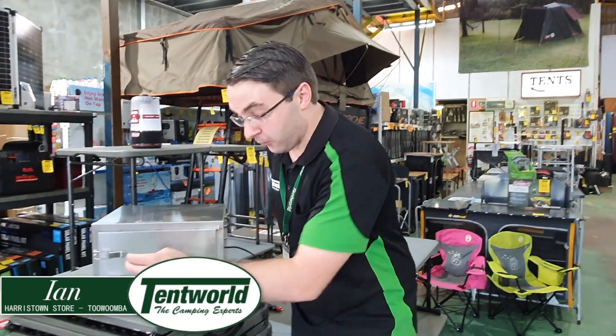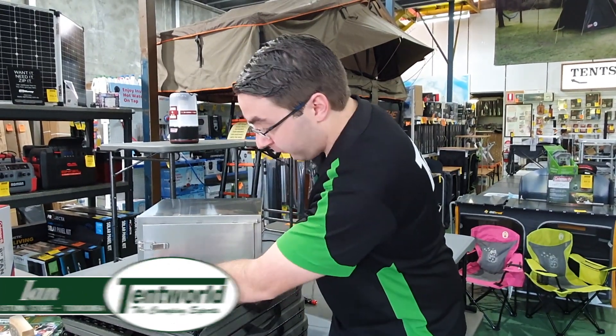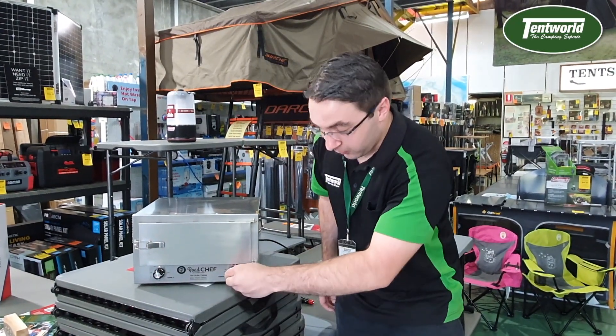Hey guys, Ian from Tentworld in Toowoomba here to talk to you about the BrodeChef 12V Oven. So first off, this bad boy can go to 180 degrees. You've got the temperature dial on the left, you've got a timer on the right there, and it's got a two hour cutoff.